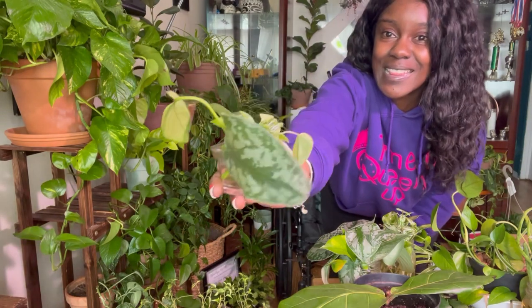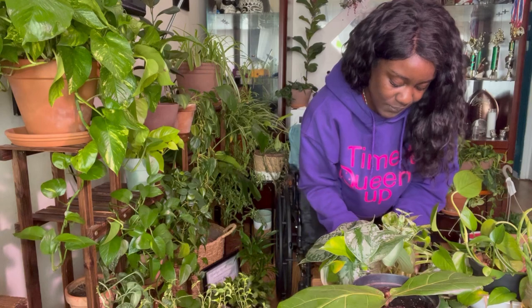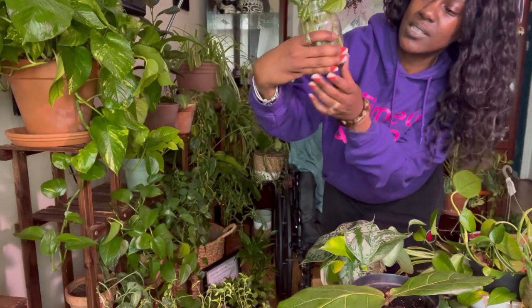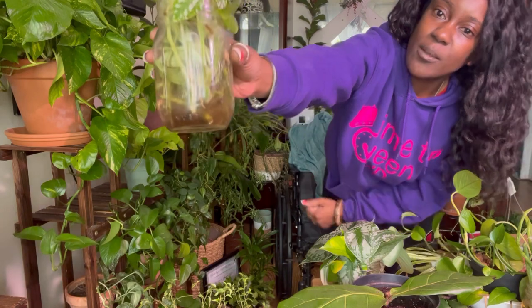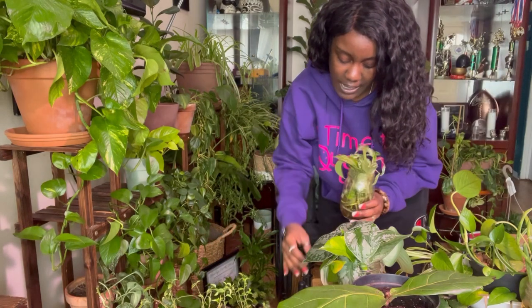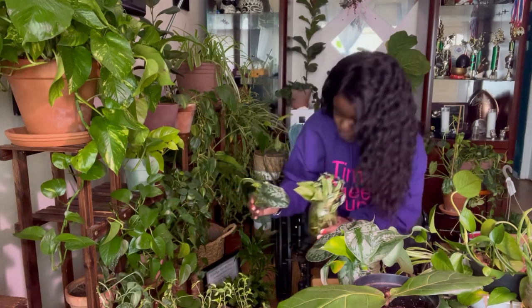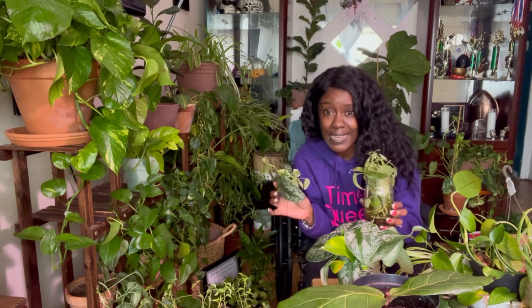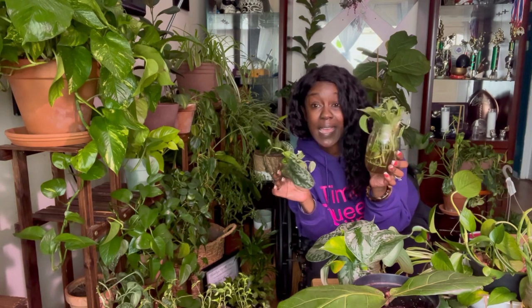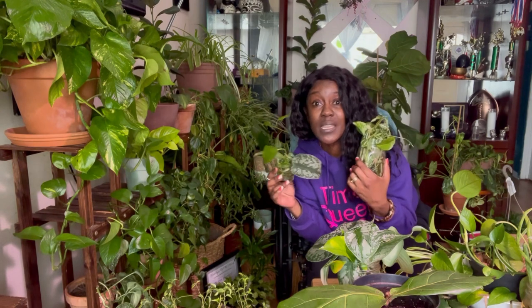We have a pothos in there as well. These cuttings I cut yesterday — as you can see, they don't have roots yet. I have a spider plant deep in there. It's all about location when I propagate them. Sometimes you hear that you don't want to propagate in water and then put them into lighting — well, I beg to differ. The area I'm in is humid, and I keep it humid for my plant babies and all my tropical plants.